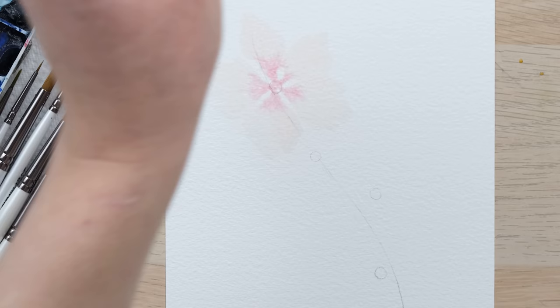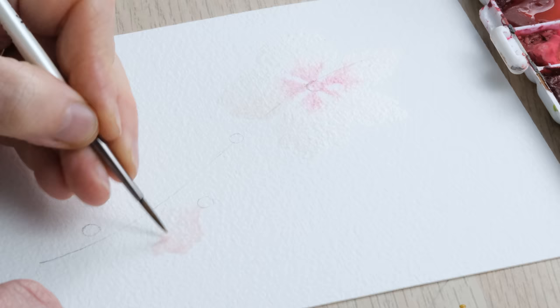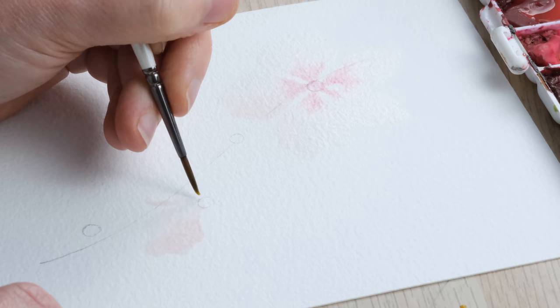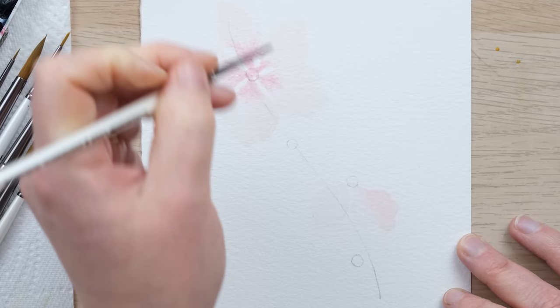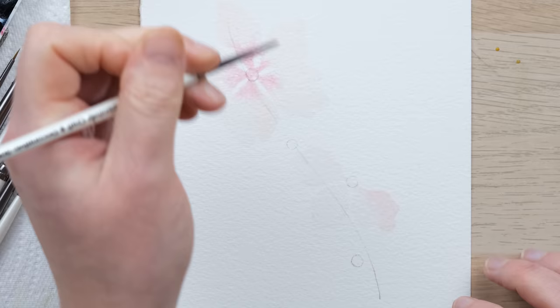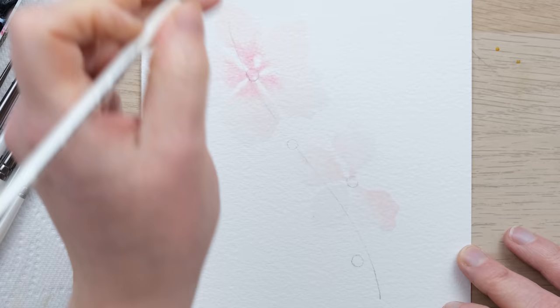I've got a slightly more colorful mix here, so size 2 brush this time because I want a slightly smaller flower. Using the central circle as my anchoring point for my petals, fanning them out, making sure the petals are very delicate on the inside — you can see the unpainted space around each one. I'm using the tip of my brush and then fanning it out, just feeling as I go. The last petal — you always feel like you can't fit it in, but you can.